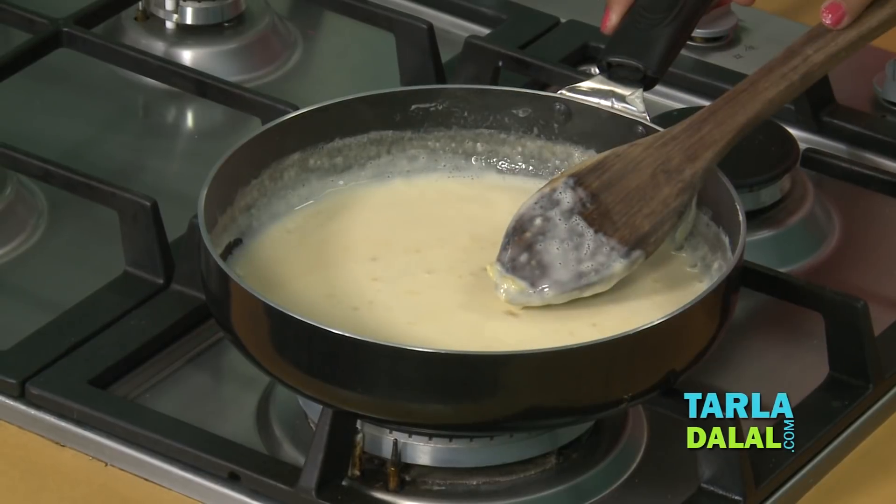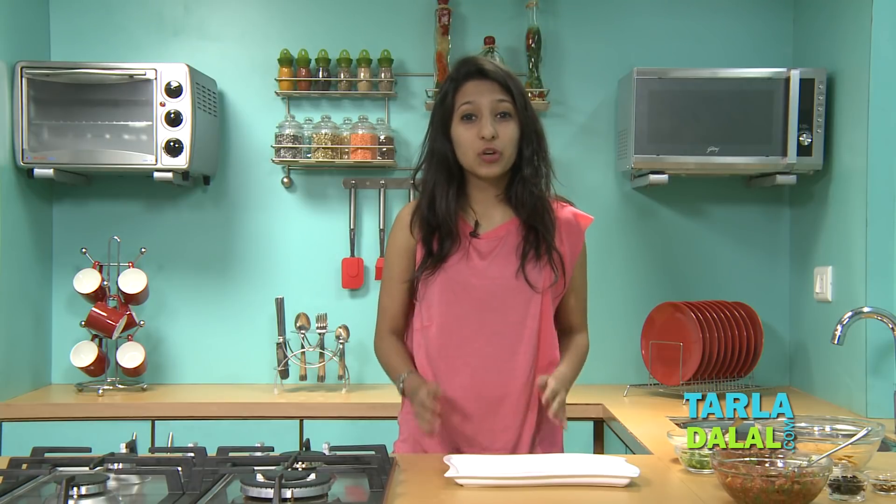Our cheese sauce is ready. Now that everything is ready, let's move on to preparing our nachos. Keep in mind that if you want to serve these to guests, keep everything ready and only prepare your nachos just before you're going to serve them, otherwise they can get really soggy and that doesn't taste good at all.